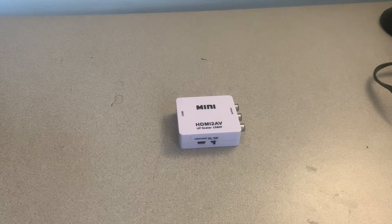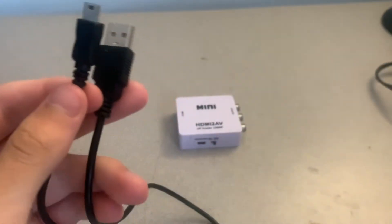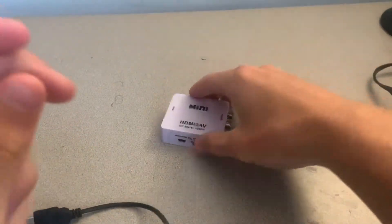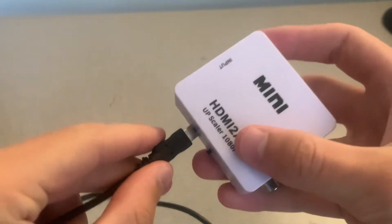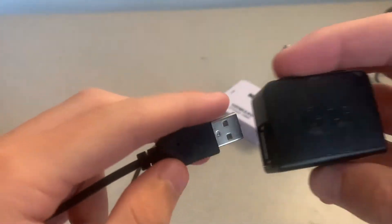The first step to setting up this device properly is powering it. To power the adapter we'll just be using this USB-B to USB-A cable and the power brick. Simply connect the USB-B end of the cable into the adapter and then plug the other end into the power brick.